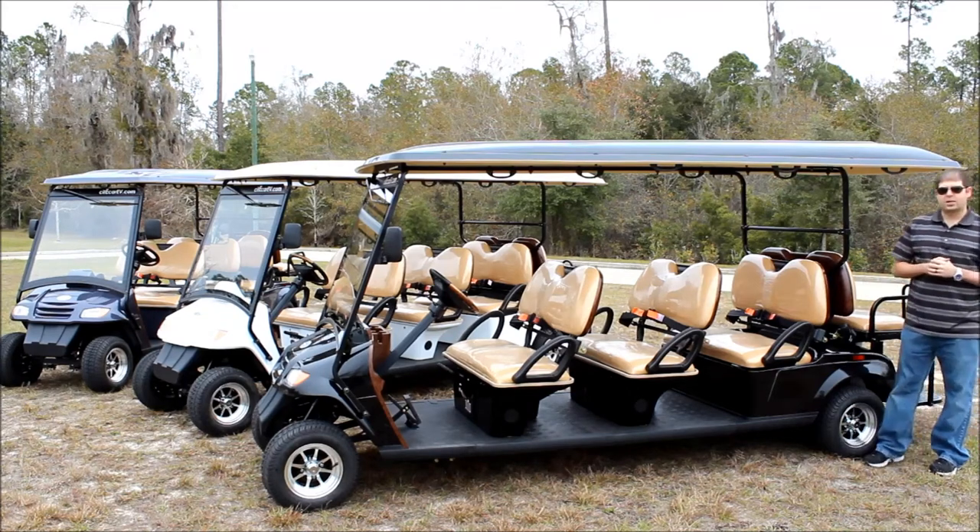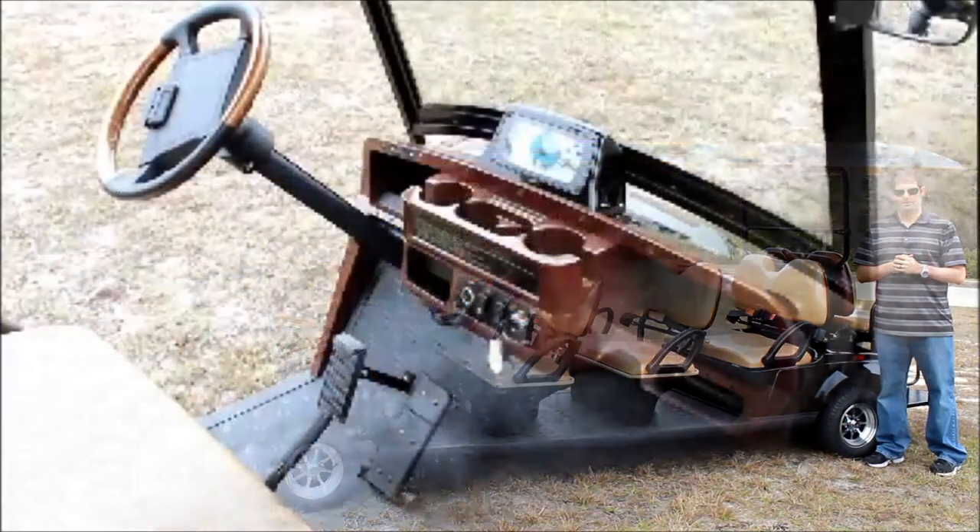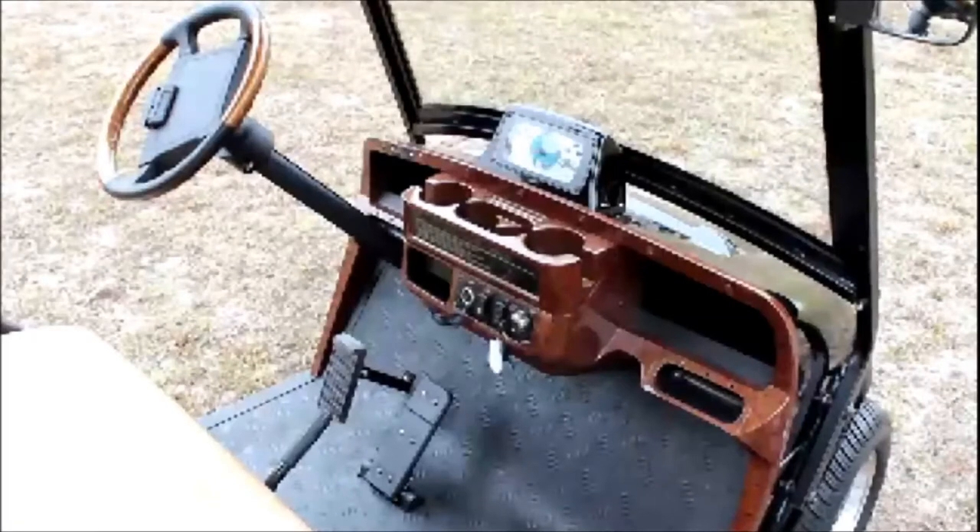Now I want to show you the dashboard and the other components inside the vehicle. Zoomed in on the dashboard, you'll see we use the nice wood grain dashboard. It has cup holders for the front two passengers. On the dashboard we've got a 12 volt power outlet, the windshield wiper switch, the forward reverse switch, and then the key. The speedometer cluster has your miles per hour, your amp meter, your battery meter, and all of your turn signals and headlight indicators.